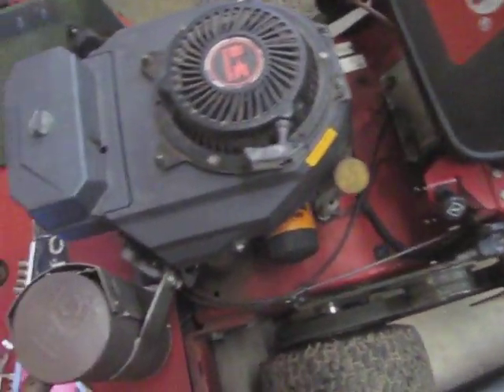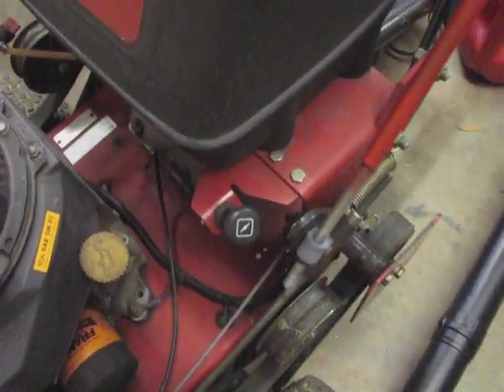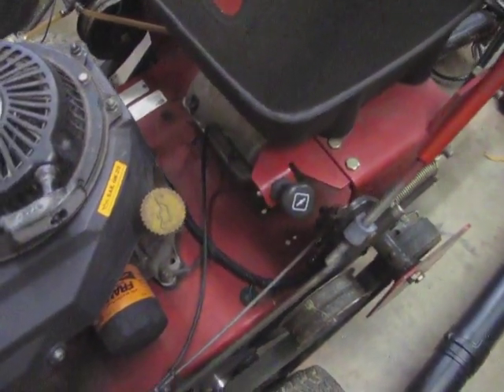I'm going to shoot a video on how to install this choke cable. This is a Toro Model 30698. This is not the OEM cable — it's actually the same one I sell on eBay.